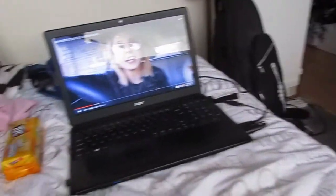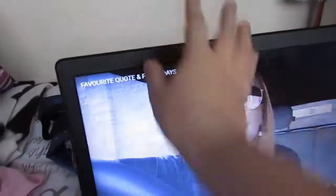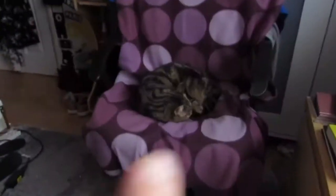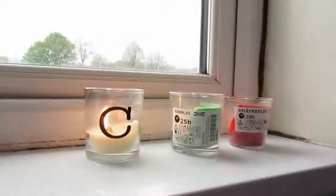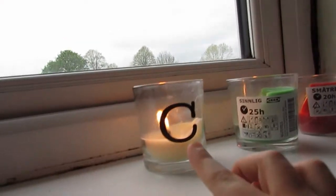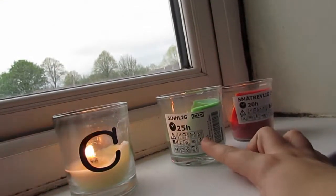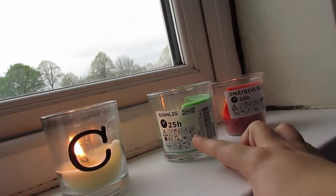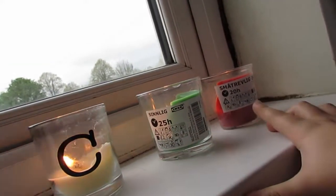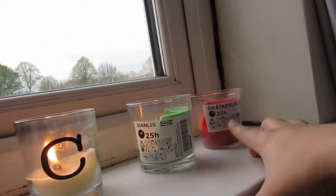This is my current setup but I actually haven't been able to move this junk off my bed. I also have these three candles burning: I've got my oldest sea vanilla scented one, my apple and pear scented one from Ikea at 25 hours, and then my strawberry scented one from Ikea also, which is just 20 hours.